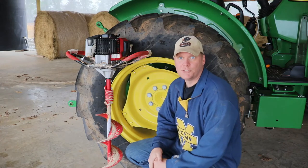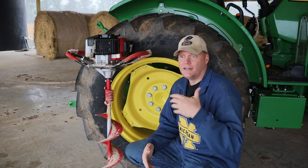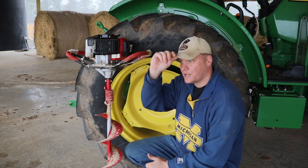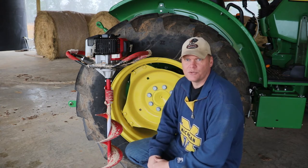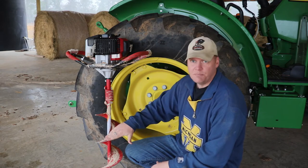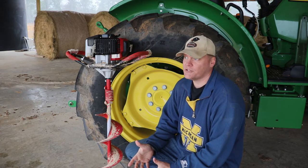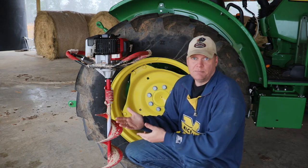Post hole digging option number two is a gas-powered auger. We used this a lot, especially when we started doing our pasture fences. It's pretty handy and fairly cheap — a couple hundred bucks. We picked ours up from Tractor Supply or Northern Tool. They've got different bit sizes you can put on. Ours is a 6-inch because our pasture posts at the time were only 5-inch posts, so I went with a 6-inch. You can get them bigger.